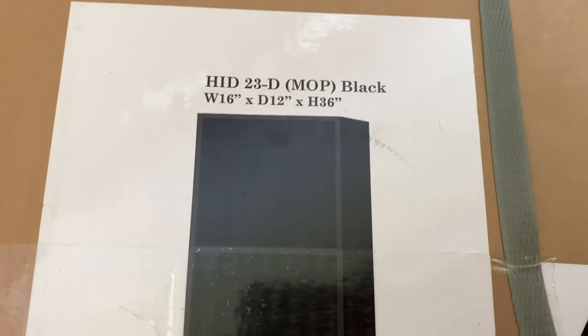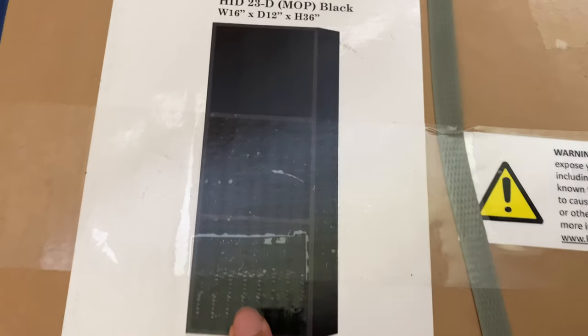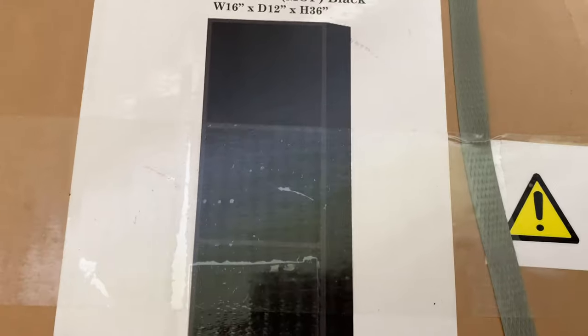It's the HIT 23D Mop Black. It's 16 inches wide, 12 inches deep, and 36 inches tall. It's basically three cubes that stand three feet tall.